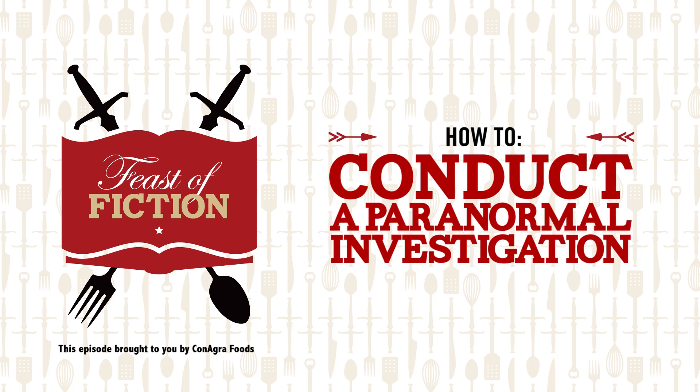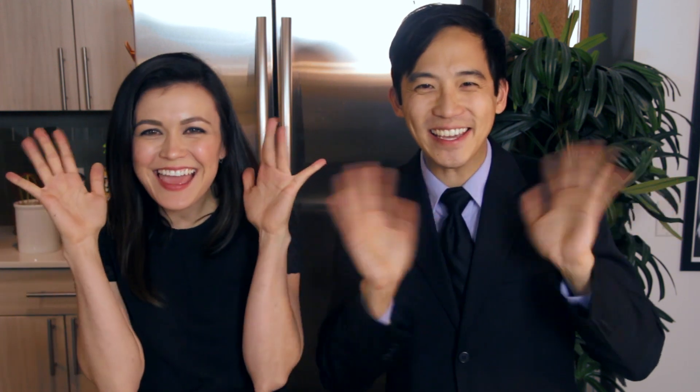This week's feast: how to conduct a paranormal investigation. Happy New Year, everybody! We had an incredible 2015. Thank you guys so much for all your awesome, amazing support. We had so much fun fulfilling all of your requests, each and every one of them, in 2015. And we plan on doing way more in 2016. So stay tuned. We're also looking to experiment and branch out and try some new cool stuff. So Feast to Fiction, today we're bringing you a brand new how-to series.